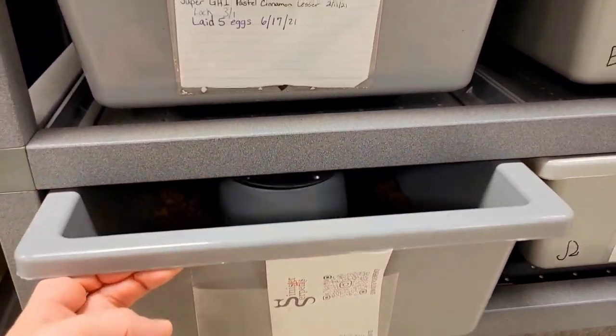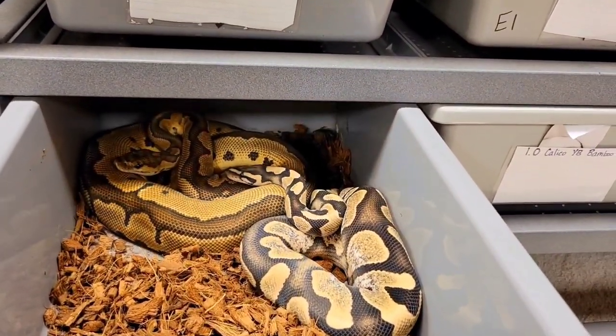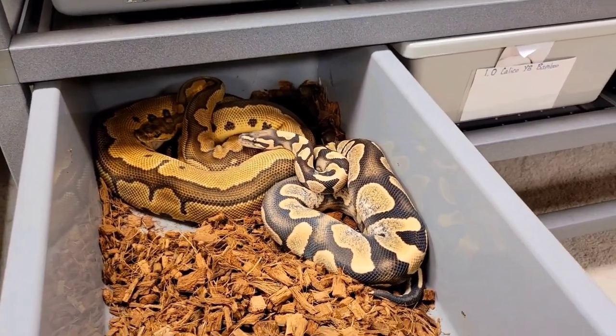The last one we've got is just a normal clown girl being paired to the calico desert ghost male who's in shed, and yeah, nothing really going right here.